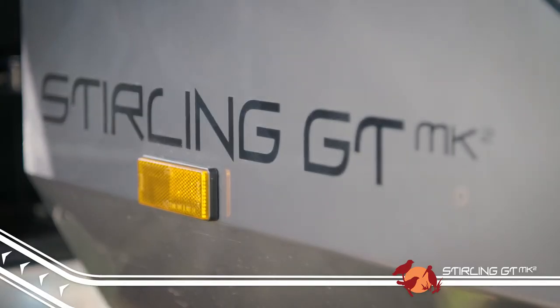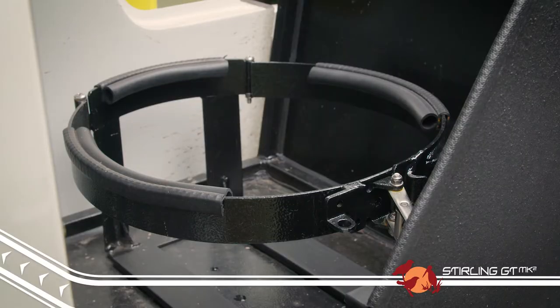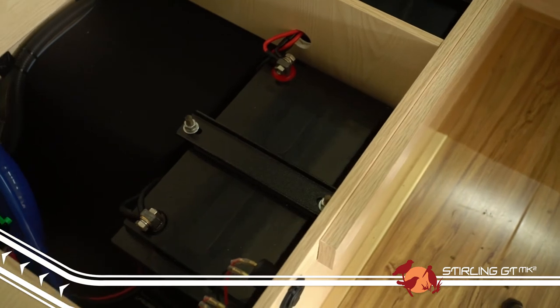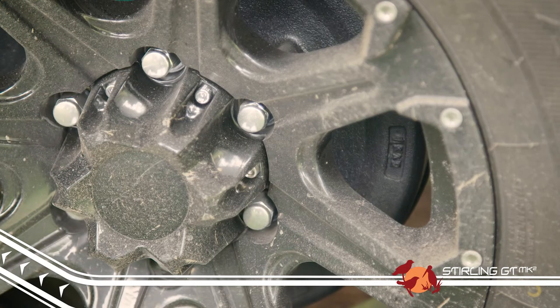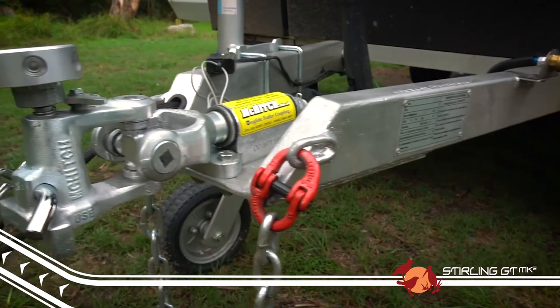Like the rest of the K-Series range, the Stirling GT has a bundle of great features as standard. Some of these include the twin jerry can holders, twin gas bottle holders, stone guard coating to the front, twin 100-amp-hour deep-cycle batteries which feed the internal LED lighting system, 12-volt and USB outlets, and the entertainment system. 12-inch electric brakes come as standard, as does a breakaway system and a quality McHitch tow coupling.